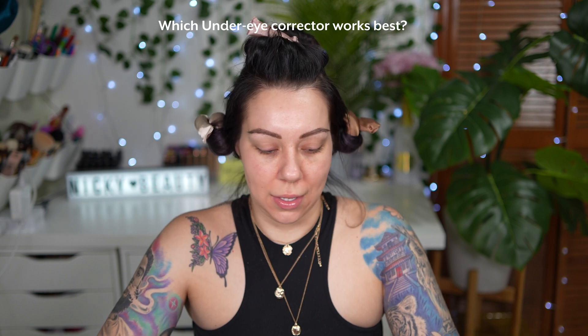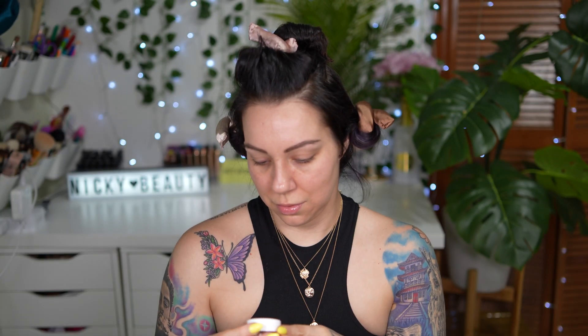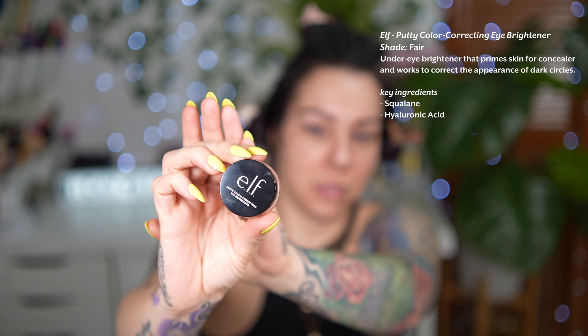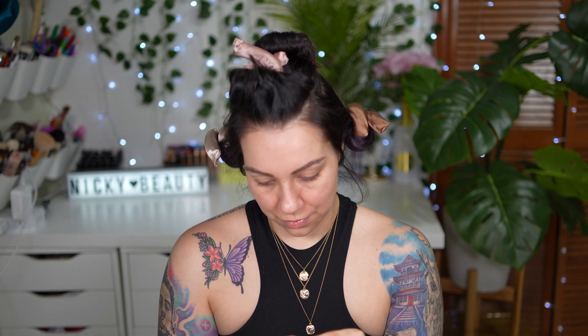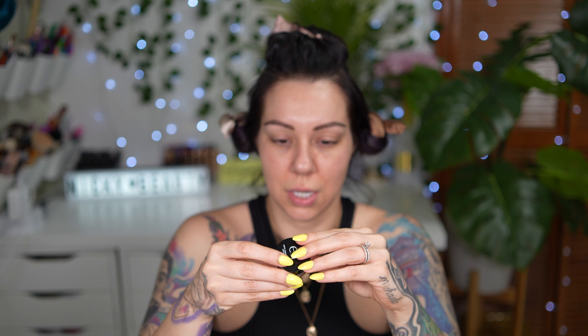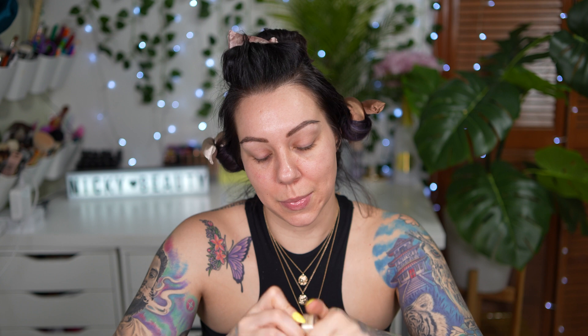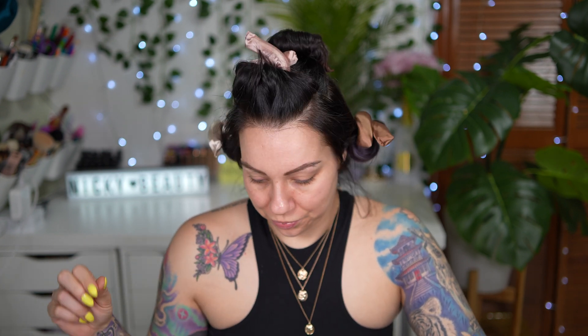So I wanted to see which under eye corrector is going to work. I have this one — the Catrice Under Eye Brightener in Light Rose. Then we also have the e.l.f. ones — it's a color correcting putty, and this one is in fair. And then I also have another e.l.f. one in the shade Light Medium. First things first, you always need to hydrate your under eye area. I have got this Bobbi Brown must-haves. We're going to go ahead and use the under eye one to hydrate because we don't want any creasing.